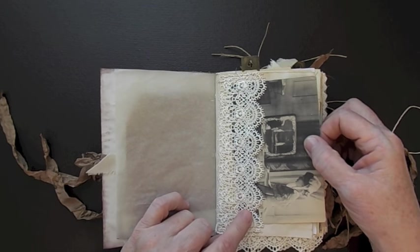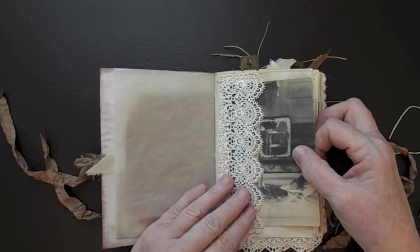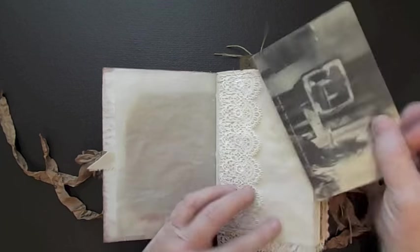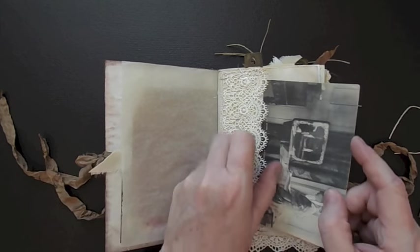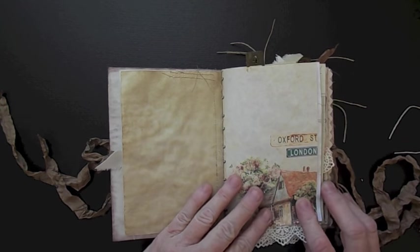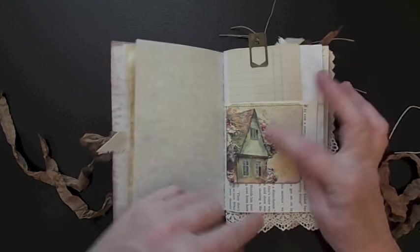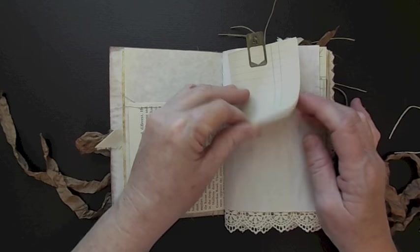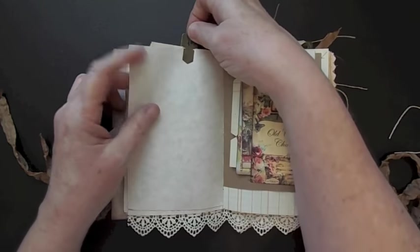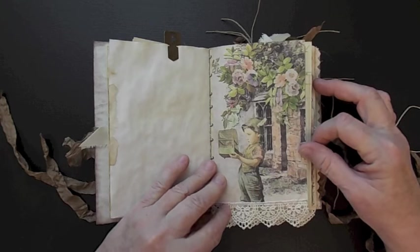I did try to use some lace in this - it's something I don't usually do, but I know a lot of junk journal makers do. So I wanted to try my hand at that. This is just an old postcard and I've just set it in the lace pocket. Here's some of that paper. Here's another image - I love this old cottage, that is so pretty. Here are just some old ledger paper, and some stained paper. Here's one of those little images from the paper - isn't that pretty?